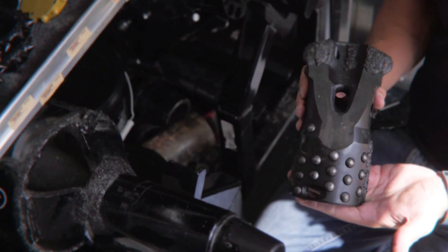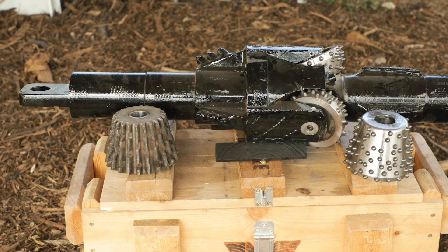This machine is so versatile — not only can you use it in the pilot process, but you can use it in the reaming process as well. This allows our contractors to utilize a wide range of rock tooling to fit their job.